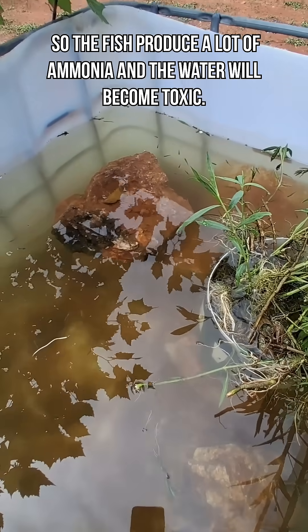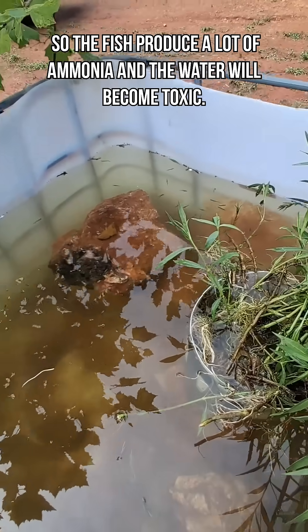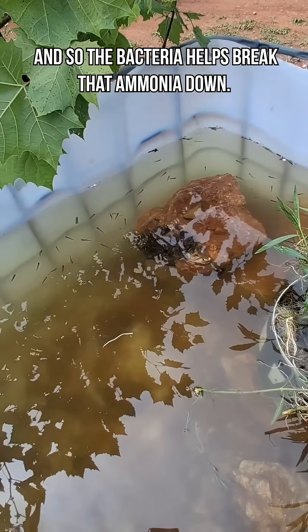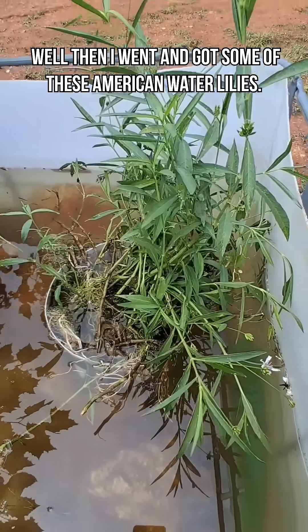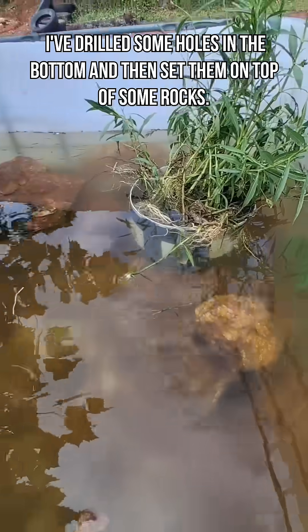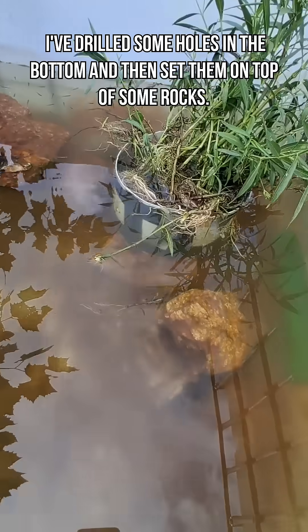The fish produce a lot of ammonia and the water will become toxic, so the bacteria helps break that ammonia down. Then I went and got some of these American water lilies. I put them in a bucket there, drilled some holes in the bottom, and set them on top of some rocks.